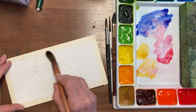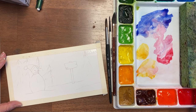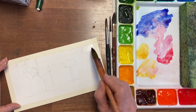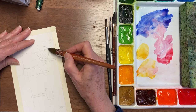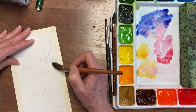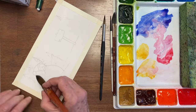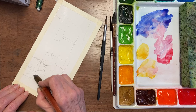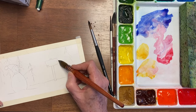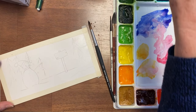I'm going to start with getting some sky in and I'm going to wet the whole paper. This is a quill brush by Silver, and it's a size 80 — it's called a golden talcum. I'm being very careful around the snowman because I want it to stay white. I'm also painting right over the snow that's going to be on the trees.